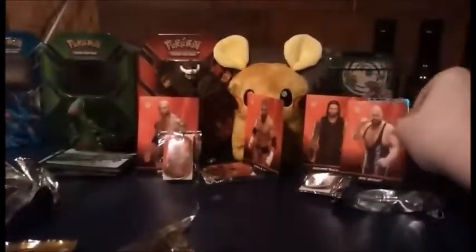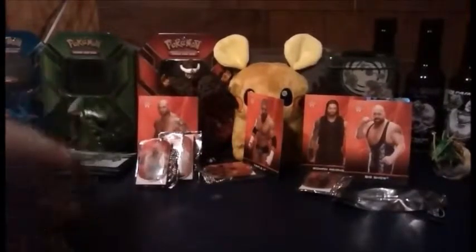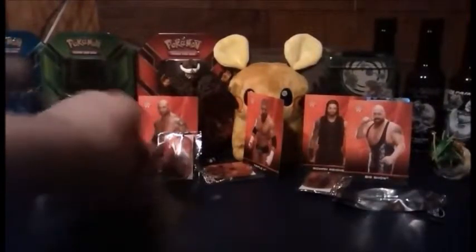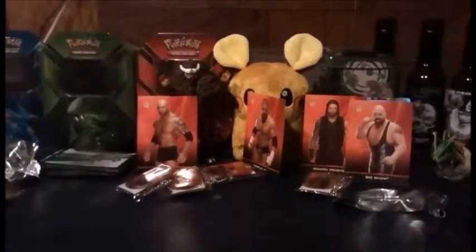I apologize about the whole video camera incident. This one comes with the Big Show — so we got the Big Show card. They're pretty cool. I don't think I would ever actually walk around wearing them, but they're cool regardless. Actually, I might send these cards and the pendants to one of my favorite YouTubers, Luge Mania. Anyways, thanks for watching, like and subscribe — that camera thing that just happened won't ever happen again, I hope!